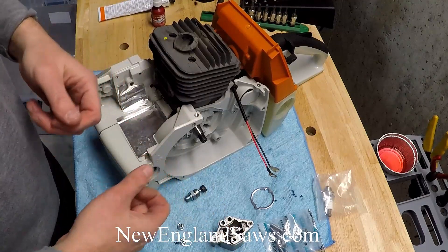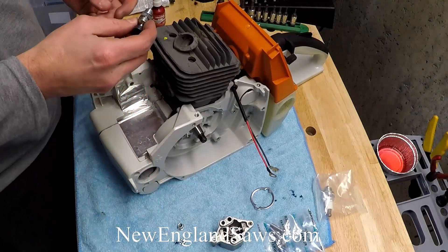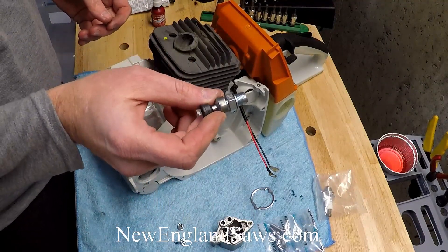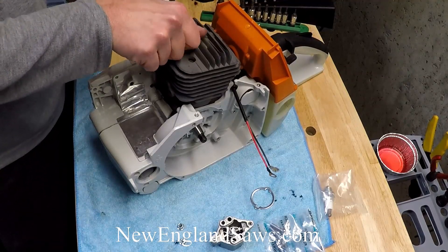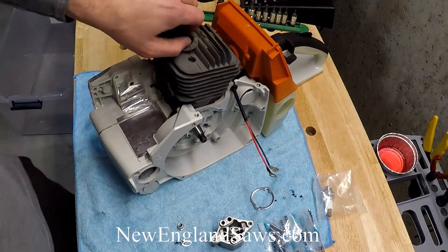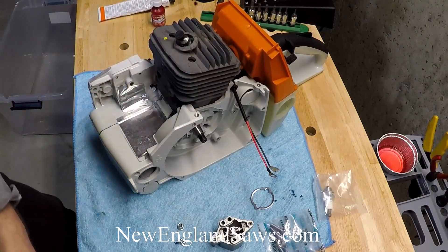We're going to pull a vacuum and make sure that the case is airtight. So the very first thing we'll just throw the decomp in. This is another part that we recommend replacing to make your saw more reliable. This is an OEM one and we're going to go ahead and put that in and torque it.